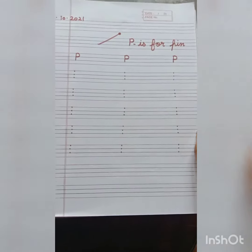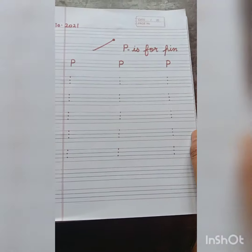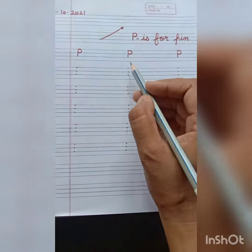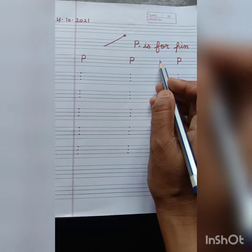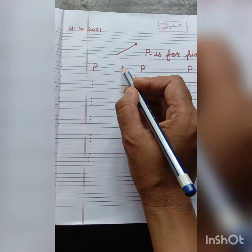Good morning students. Today I am going to teach you capital letter P. P is for PIN. Everybody repeat after me: P is for PIN. Let's start our class students.